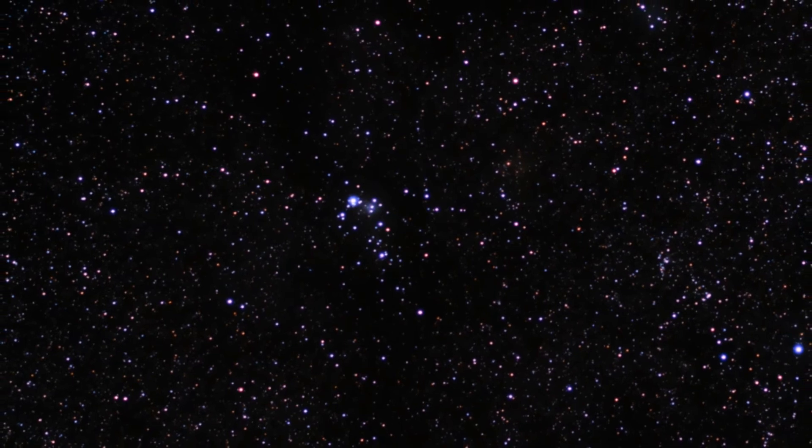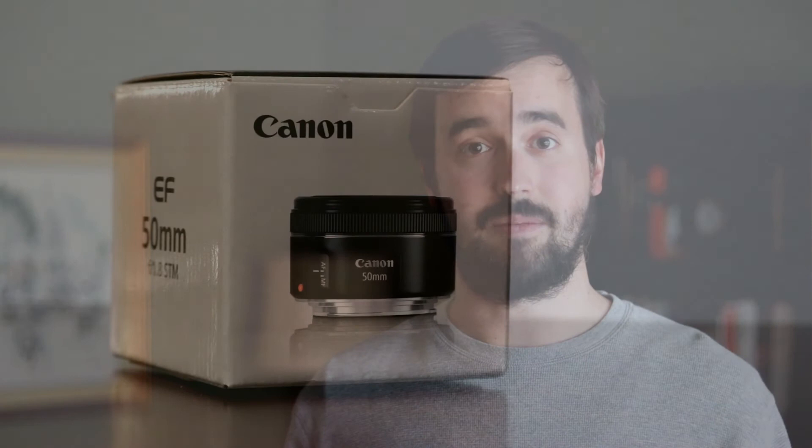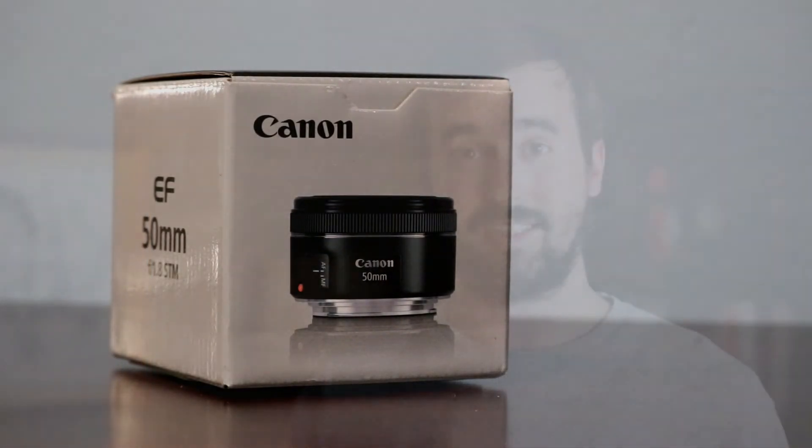If there was one lens that I had to recommend for your first big purchase in astrophotography, it would be the Canon EF 50mm STM lens. Shooting at f/1.8 with a sharp field of view across the entire image — particularly stopped down to f/2.8 — are just some of the many reasons why this is a very affordable option at around $115 on most websites.